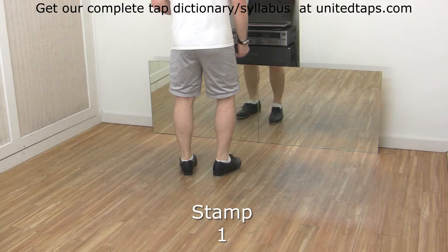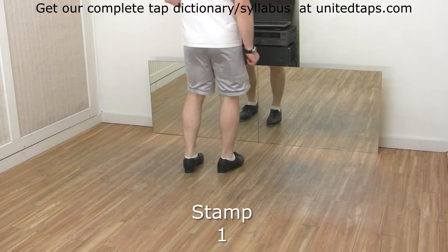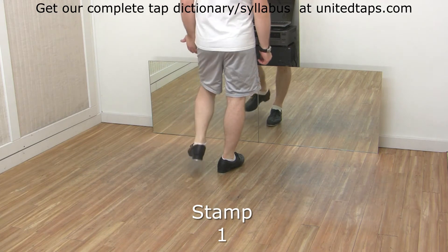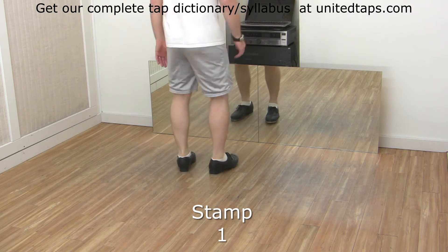A stamp. Pick up the foot, put it flat on the floor with your weight on it. That's a stamp. Now pick up your left foot, put it flat on the floor with your weight on it. That's a stamp. These are stamps.